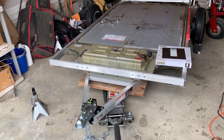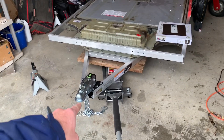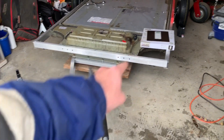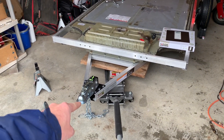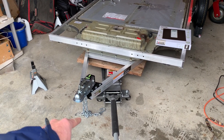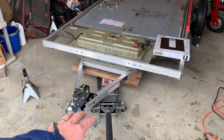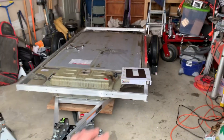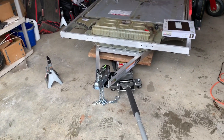Now that this is perfectly level, I'm going to measure from here to the floor, and I'll have to set that up first — put that down here, measure from the ball to the top of the scale, and cut a piece of wood. For figuring out the tongue weight, you want it to be level; otherwise the reading could be wrong. So that's what I'm working on right now.